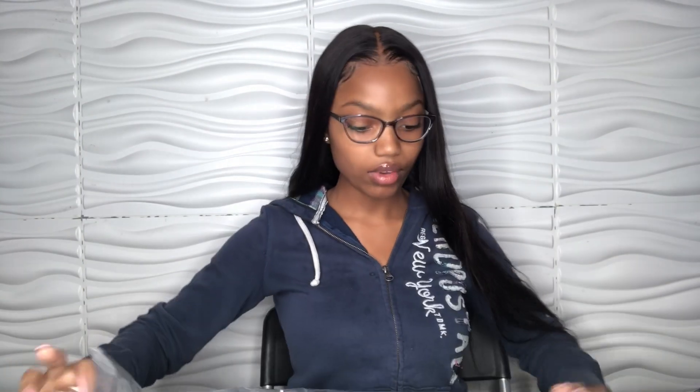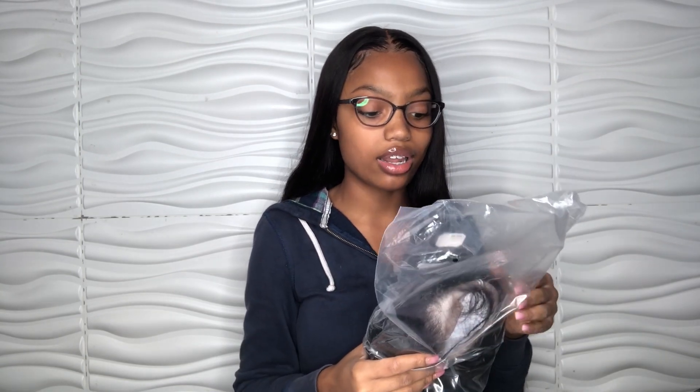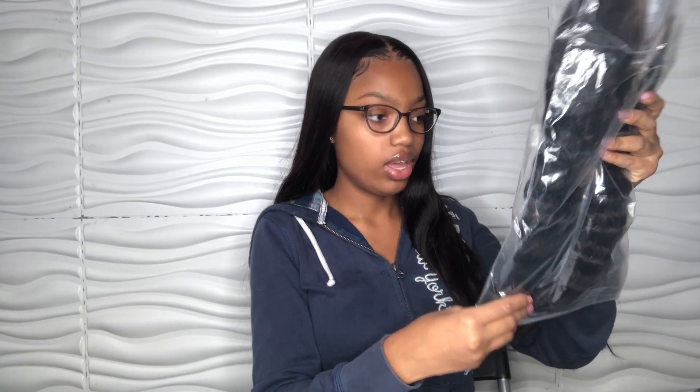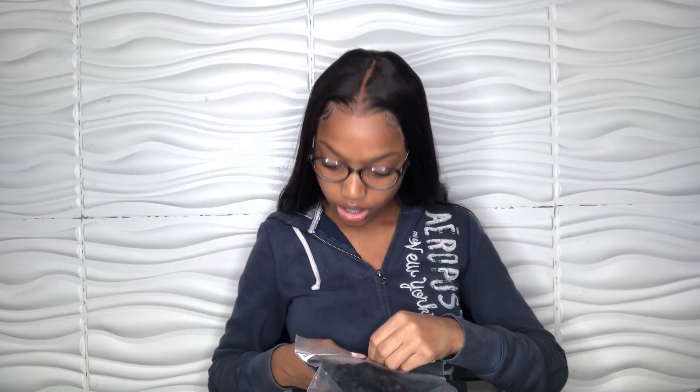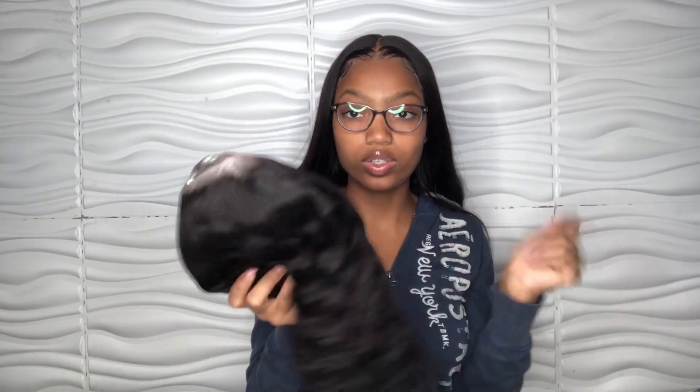Before I get into taking this wig off, I forgot to open this up. So on the front of the wig package, it says 180% density. The length is 18 inches and this is supposed to be deep wave — it says DW and I'm pretty sure that stands for deep wave. It's a 13 by 4 lace front wig. My plan for this is to cut it into a bob, so you guys will also see me do that.